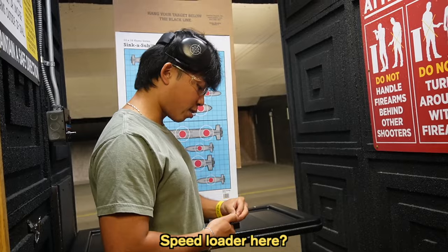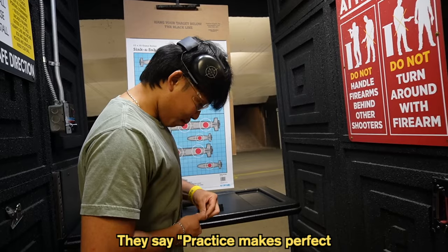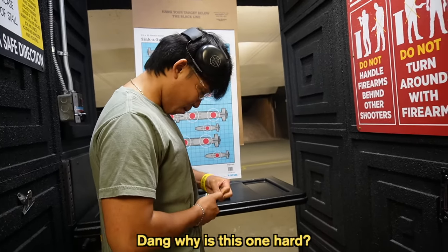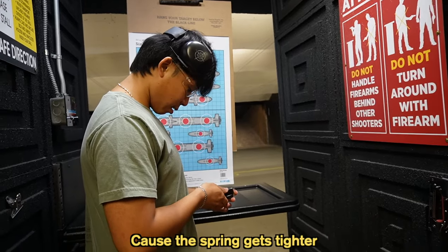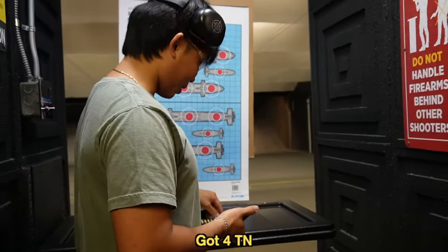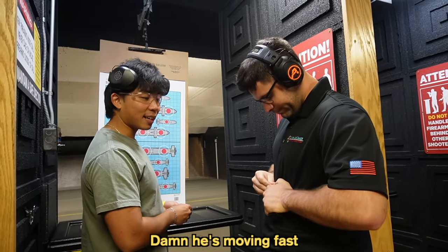Do you have a speed loader here? Yeah, we have them to buy. I think we have one up there that people can use. They say practice makes perfect. Why is this one hard? It's gonna get harder the more ammo you put in there, because that spring is getting tighter. I can help you load them. He's the boss right here. Damn, he's moving fast.